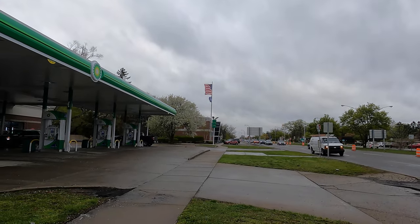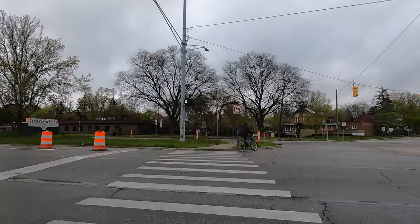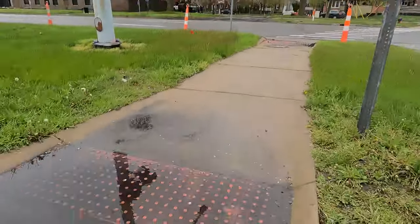Look at that wind. Yikes. Also, chafing update from my last vlog — it was definitely the shirt. My arms got kind of chafed as well. I just cannot wear that shirt in the rain. It was like a cheese grater. That was ridiculous.